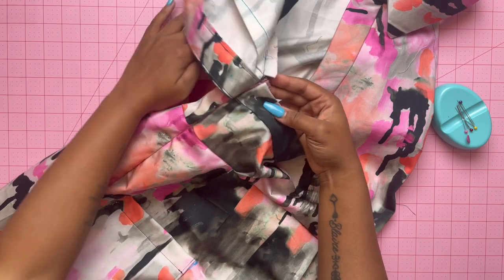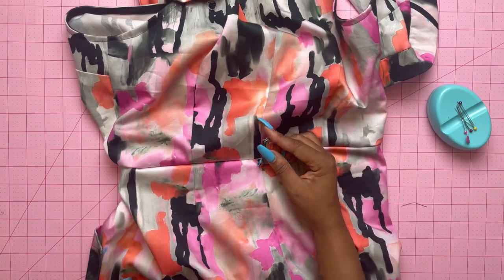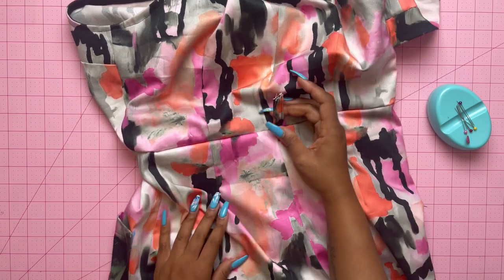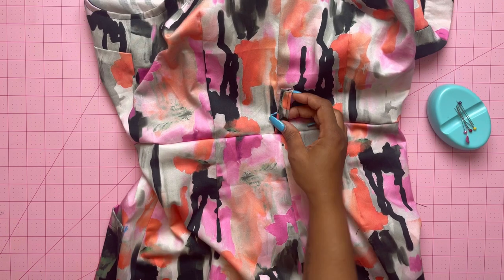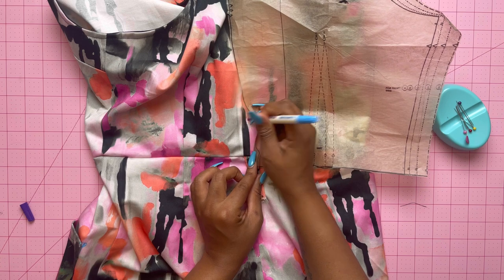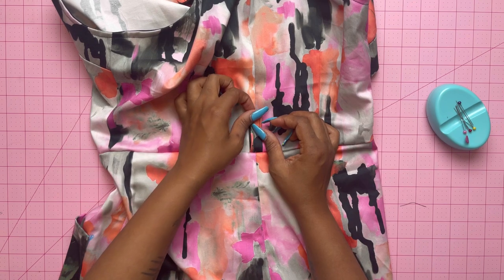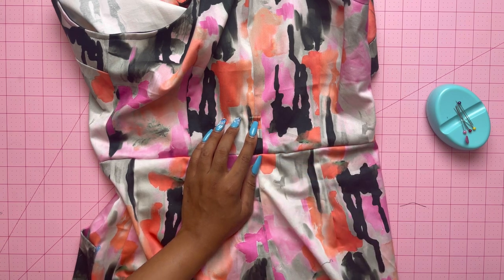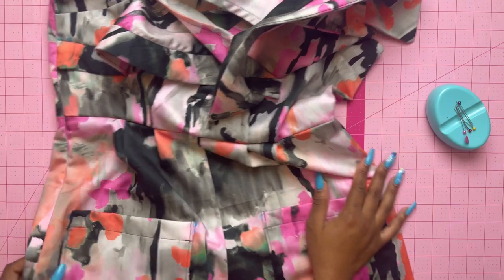We're almost done — so cool and so unique! Now back to the carrier, also known as the belt loop. Press the carrier up to the large dot on the back bodice, then stitch close to the pressed edge. Mark your dot to keep it accurate, then stitch on top there. This is what it should look like — nice and sturdy, and this is where the belt goes through.